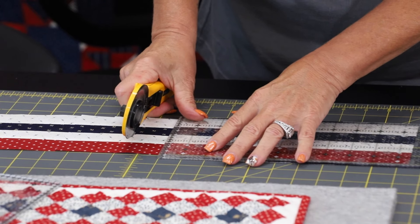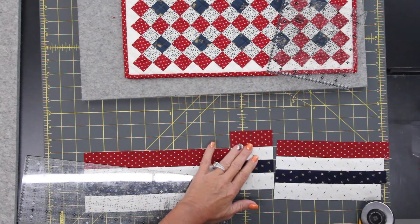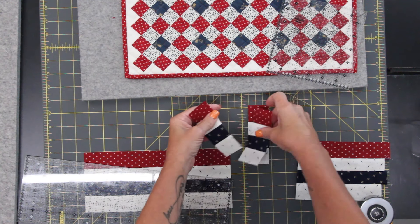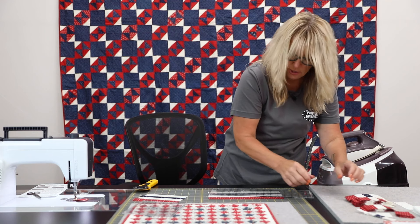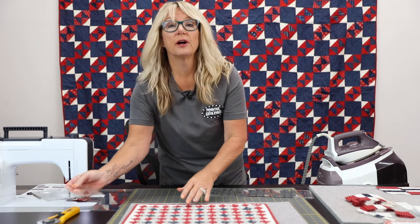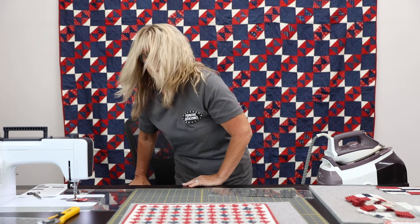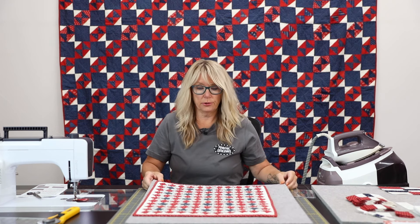I'm cutting multiple strip sets at the same time, so you can see how that's going to work. I'm not going to waste a bunch of time doing all of that right now, but I'll go back and finish those. That is the hardest part — that's making the blocks. So then what's next is laying out your quilt.